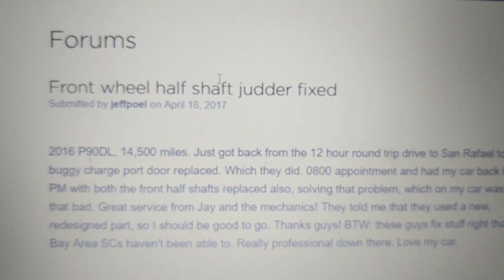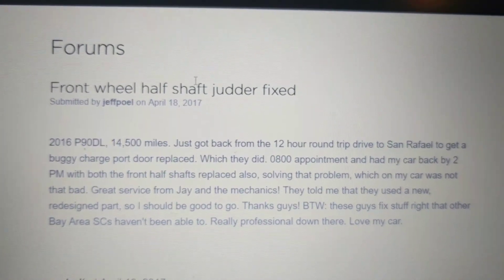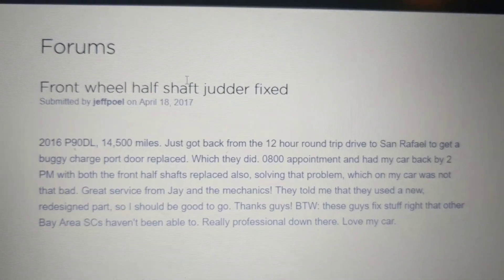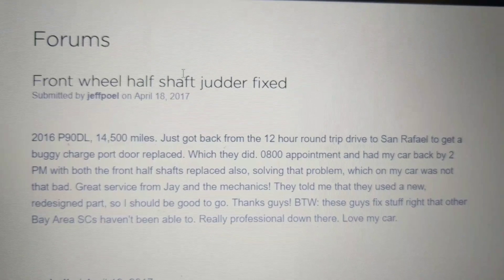I want to do a quick video to talk about the Tesla dual motor car's front vibration problems. It seems from my research that this affects both Model S and Model X — anybody who has a front drive system in addition to the rear drive, the all-wheel drive with the second motor up front.